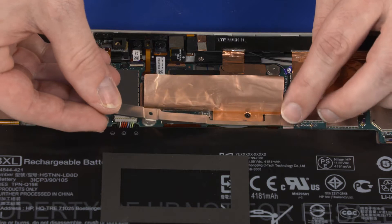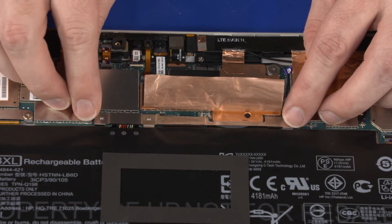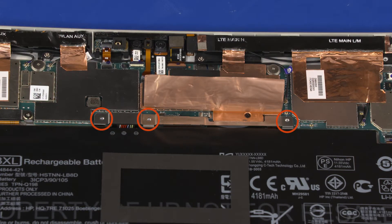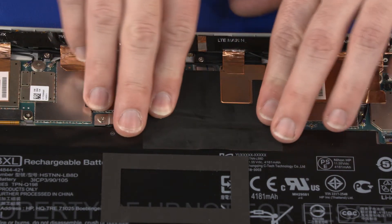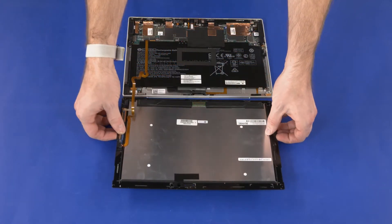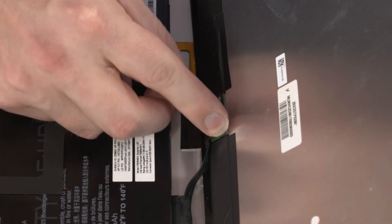Connect the battery cable into the connector on the system board. Place the battery cable bracket into position on the system board. Replace the three 2.5 mm P1 Phillips-head screws that secure the battery cable bracket to the system board. Replace the mylar shielding that secures the battery to the system board. Insert the display panel cable into its connector on the display panel assembly and replace the retention tape.